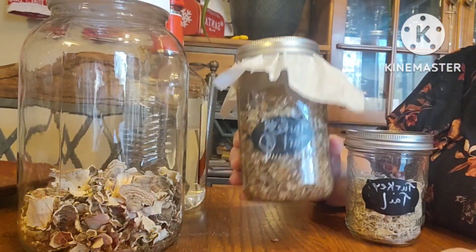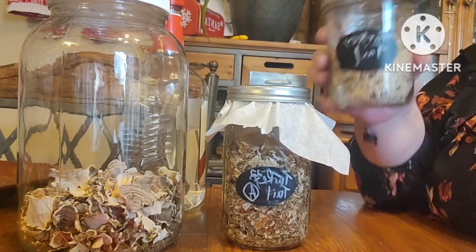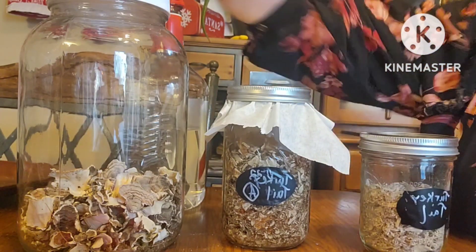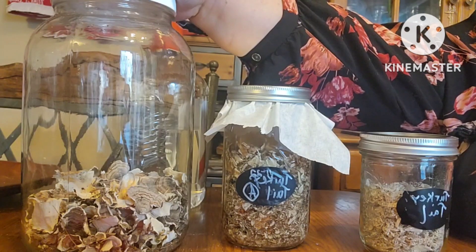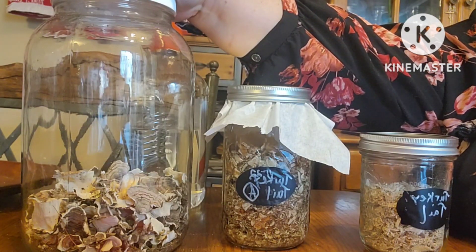For the turkey tail and alcohol, we have our tincture. We have our tea that we can use with this turkey tail. And then I have the whole turkey tail — one order, three different varieties that you can use. Stay healthy, friends.